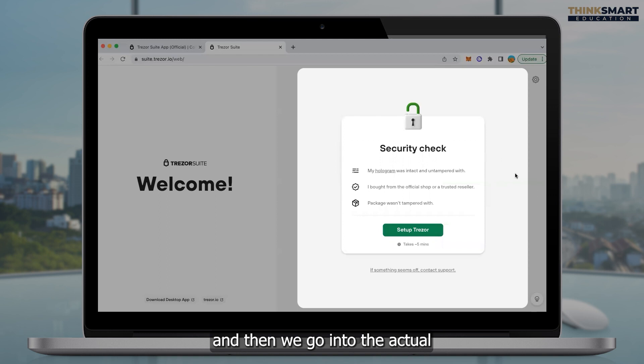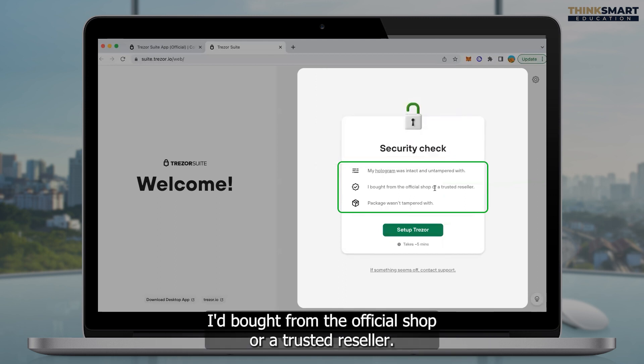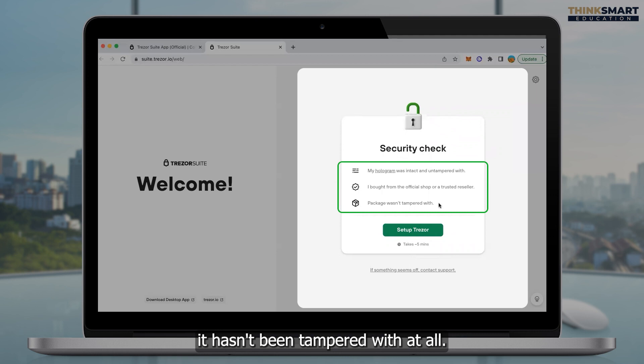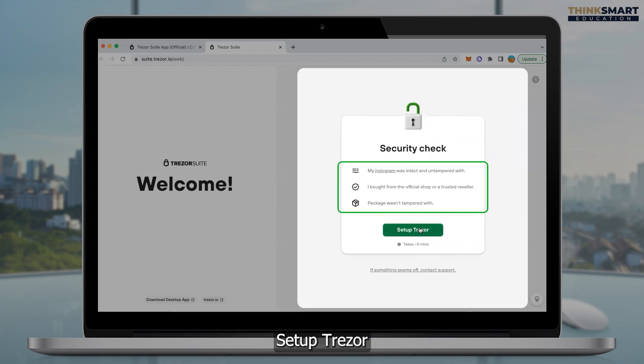We then go into the actual setup and security side of the Trezor. We can see here: security check. There are a few points we want to make sure of — my hologram was intact and untampered with, I bought from the official Trezor or a trusted reseller, and the package wasn't tampered with. We need to make sure the package hasn't been opened or tampered with at all. If you tick all three boxes, which we should have, then you click on setup Trezor.